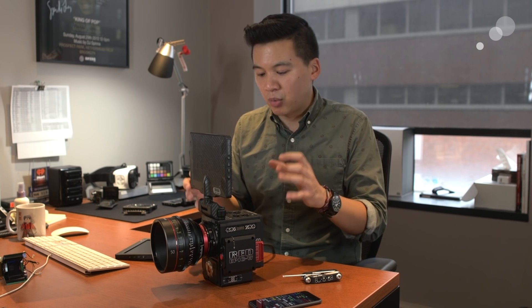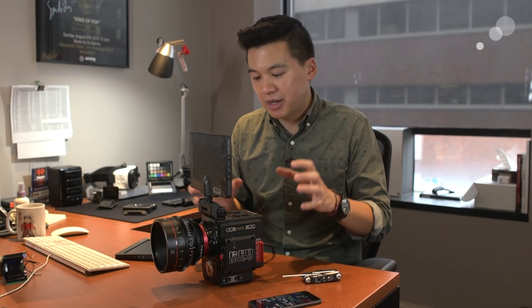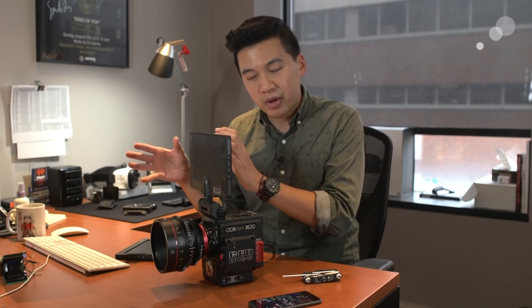At 8K you can shoot up to 30 frames on the Epic W in RedCode RAW, and the same applies at 7K. At 6K you get an amazing 75 frames in RedCode RAW. The Weapon Helium 8K was also announced alongside this camera — different from the Dragon-based 8K VistaVision sensor. The Weapon's beefed-up internals allow it to shoot at 60 frames at 8K or 7K, whereas the Epic W tops out at 30 frames at 8K or 7K, while both hit 75 frames at 6K.